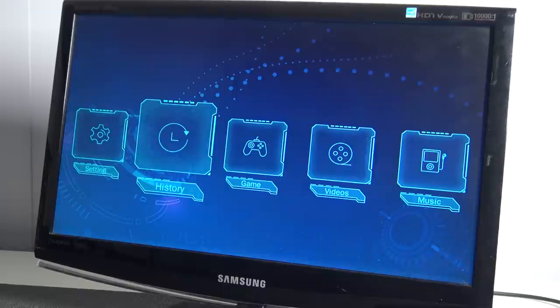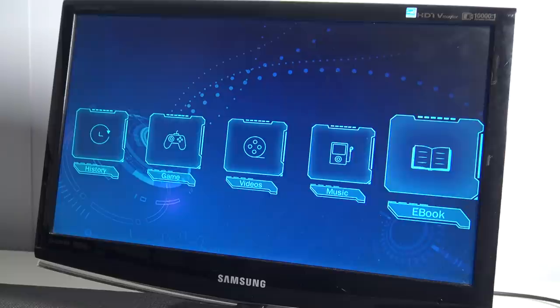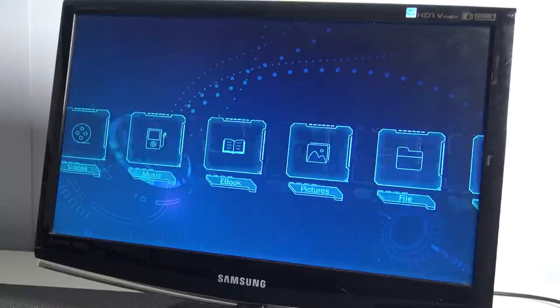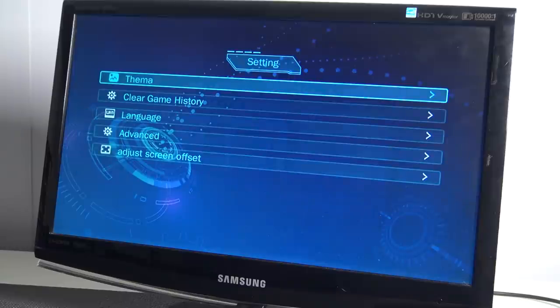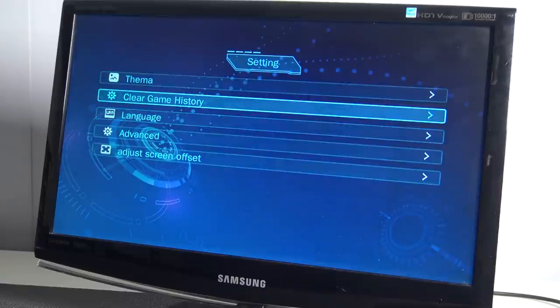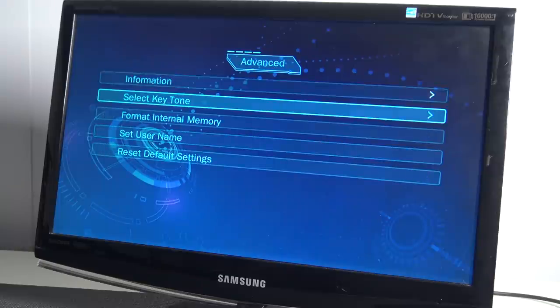We're having settings, history, game, videos, music, ebook, pictures, file, and settings again. That's quite interesting because this is more like the same stuff we're going to get with these handhelds. Language, advanced, we can adjust the screen, and information. This is more like the same interface used on those handheld devices.